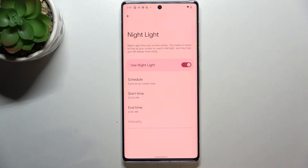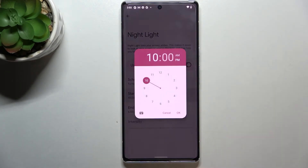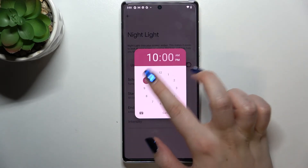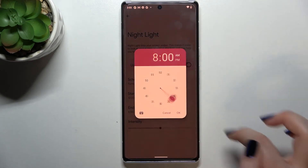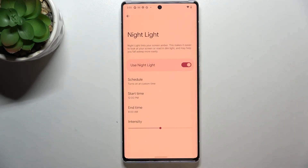Let me pick the custom time option. Tap on Start Time and, as you can see on this clock, you can pick the start time and also the end time — for example 8 o'clock. As you can see, the screen immediately turned yellowish because we are now between the start and end time.